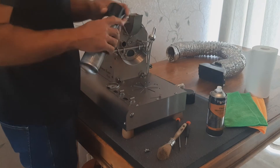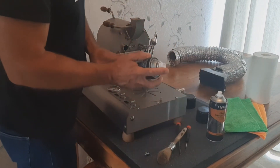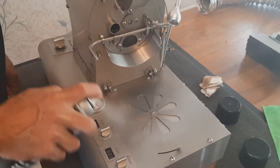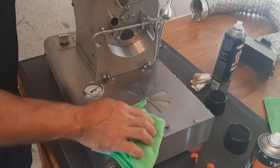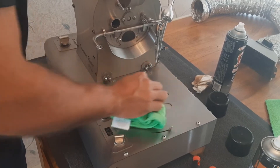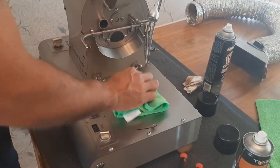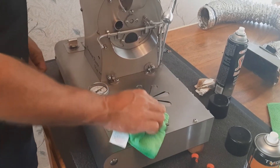Next we're going to use this Maximab SC1 spray. I'm going to spray some of that on the roaster and use this polyester cloth and give it a wipe. This also leaves a coating — a very fine silicone coating — on the roaster, which means in the future it's easier to clean.